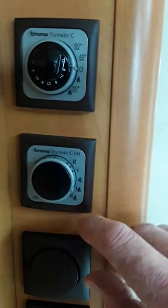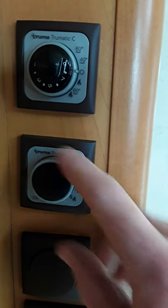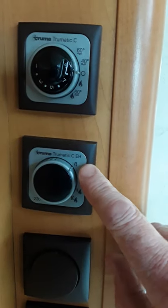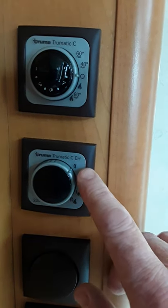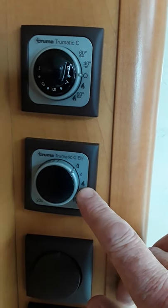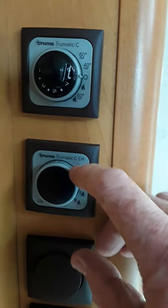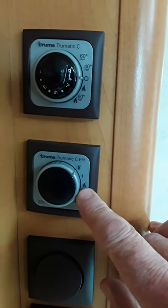If the van isn't plugged in, the only thing you can use is the gas. On a campsite when you're plugged in you can go straight onto mains and run everything on mains. On mains it'll be a bit slower than gas — it will heat the van eventually but the gas is always a lot faster.